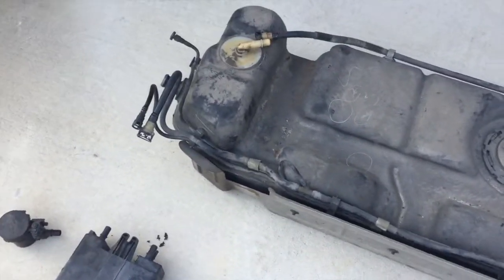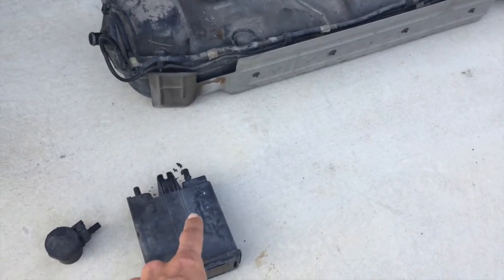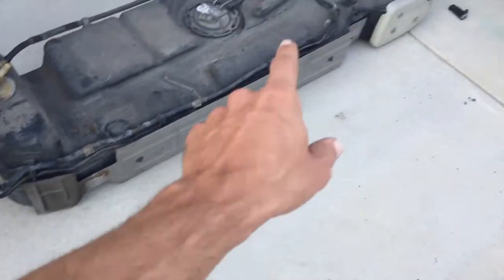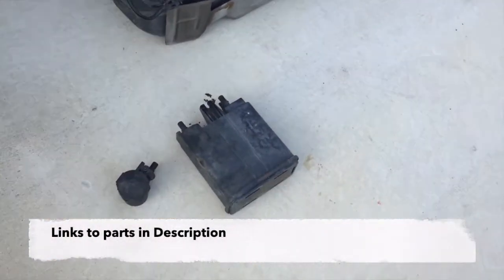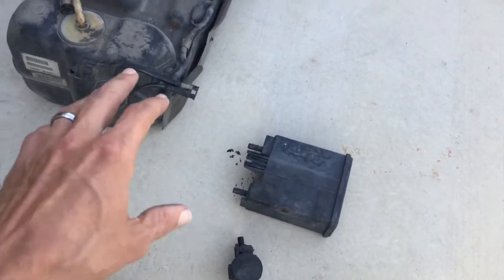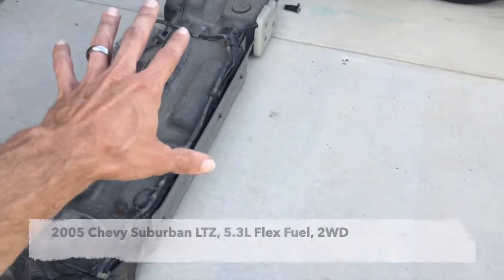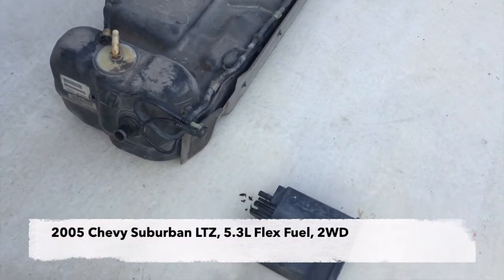So that's basically the order I would do this: look for the bits, and if you see them, replace the canister. It's probably a good idea to replace it anyway, especially if you've got quite a few miles on your car. Then I would replace the vent solenoid, and then replace the purge valve. I'll have links to all these components in the description below. My exact parts may not fit your vehicle exactly, and the exact location of the lines and how they connect to the fuel tank may be a little bit different. This is a 2005 Chevy Suburban LTZ 5.3 liter flex fuel version.